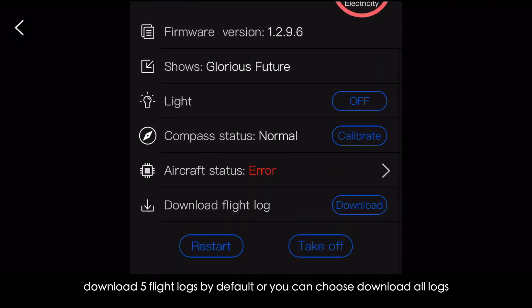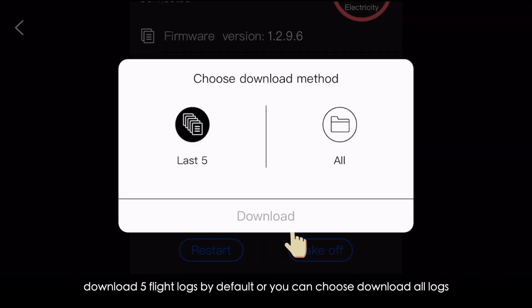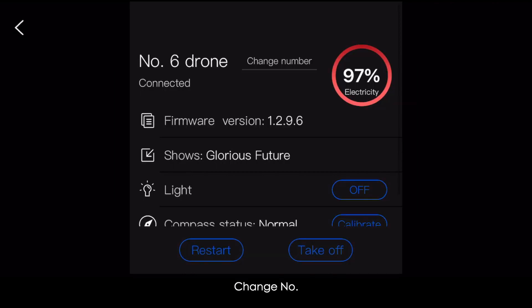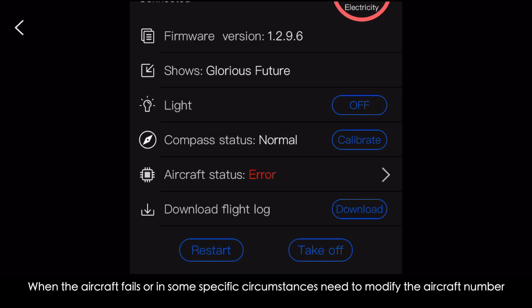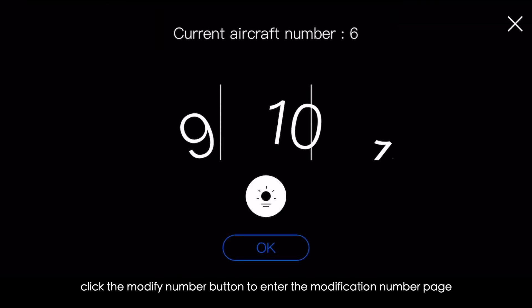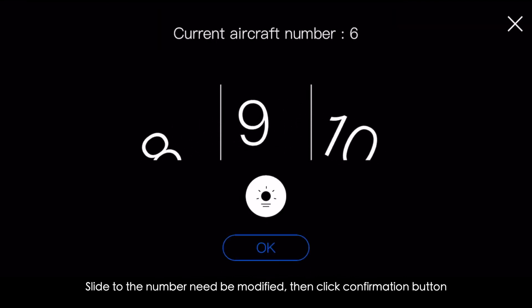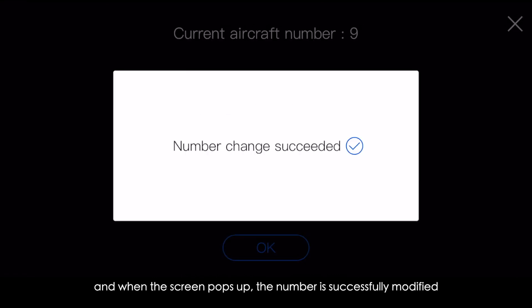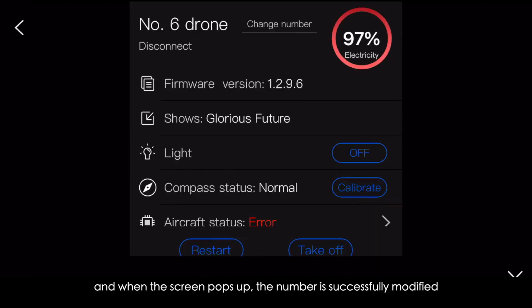To download flight logs: five logs are downloaded by default, or you can choose to download all logs. To change the aircraft number: when the aircraft fails or specific circumstances require modifying the number, click the Modify Number button. Slide to the number to be modified, click the confirmation button, and when the screen confirms, the number has been successfully modified.